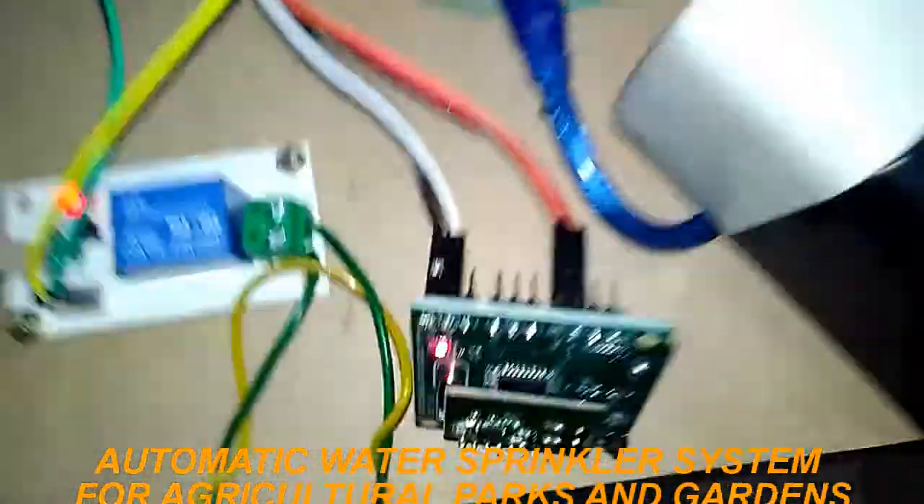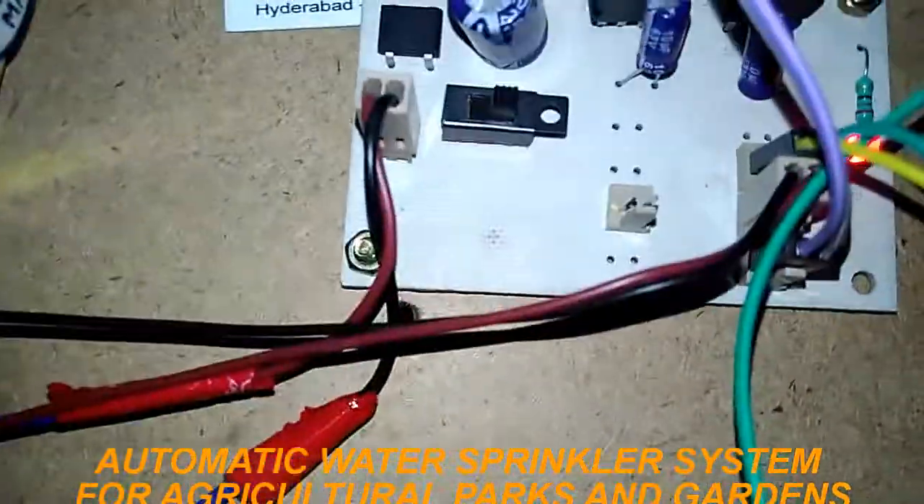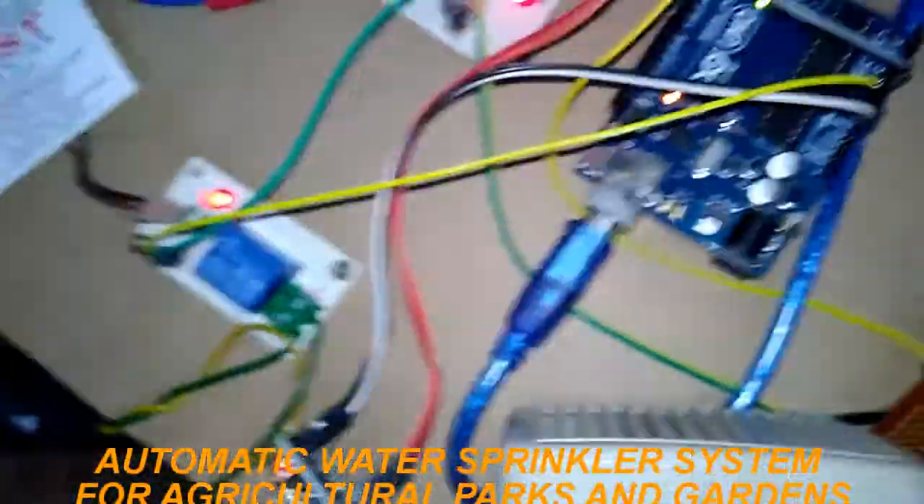This is a motor, a ZigBee pair, a relay to turn the motor on, and an RPS module.